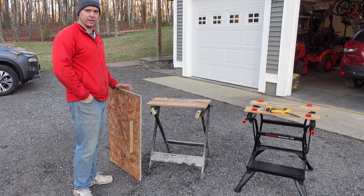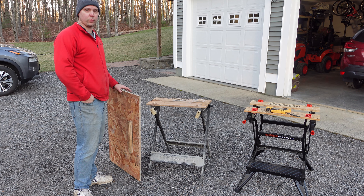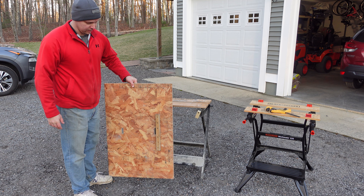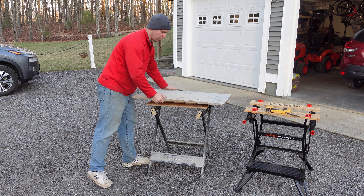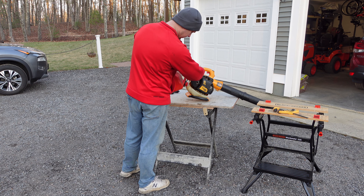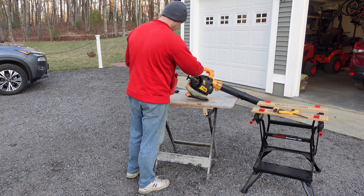For me, tools like this start to shine when you customize them and make them your own — they get easier to use. When I'm out working in the yard and need a work surface without lugging something heavy, I made a plywood top with a little cleat on the bottom, and I get more or less an instant workbench. It's quick and easy for mixing mortar, filling a leaf blower, or working on a string trimmer.